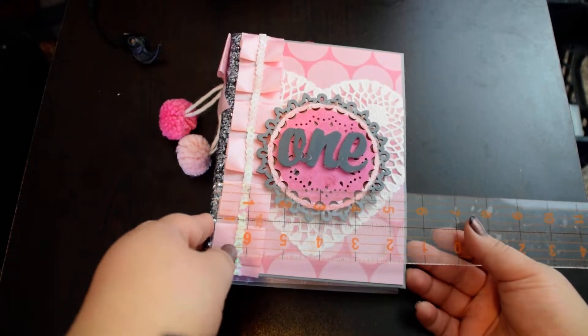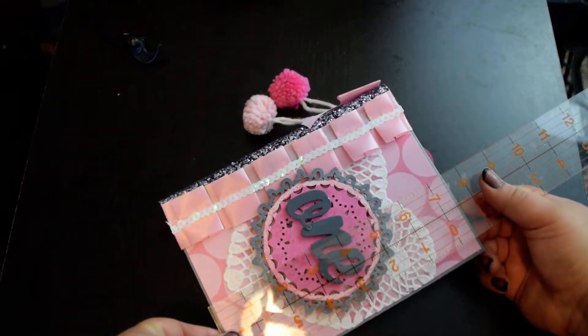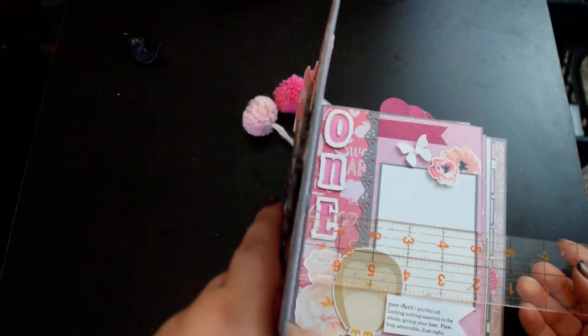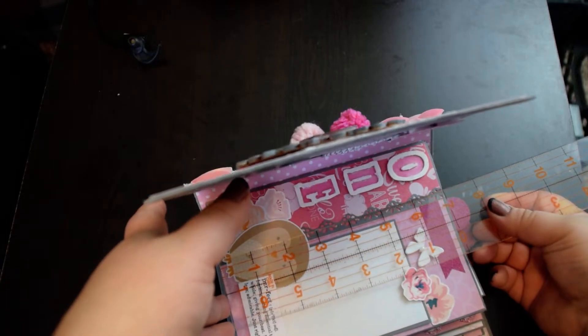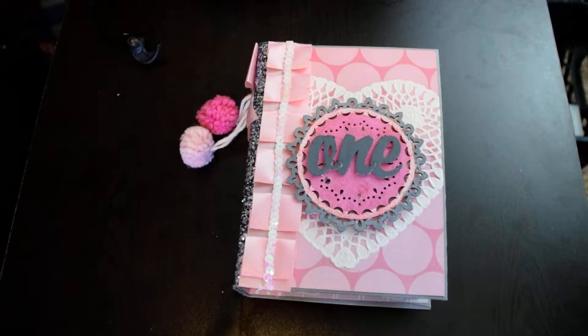The cover is 5½ by 7½ and the inside is 5¼ by 7. It's only 4 pages but it has lots of spots for photos.